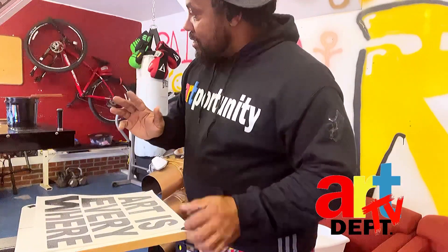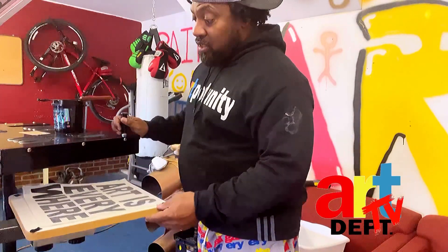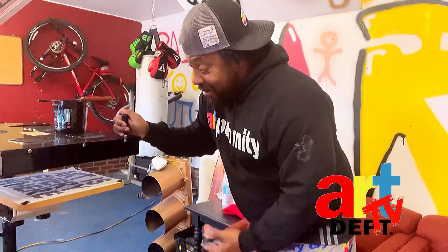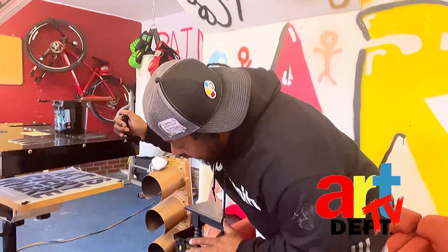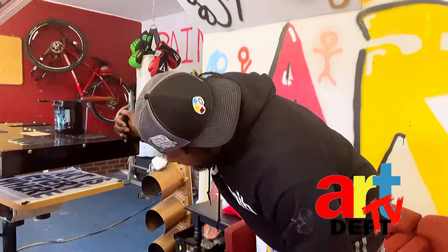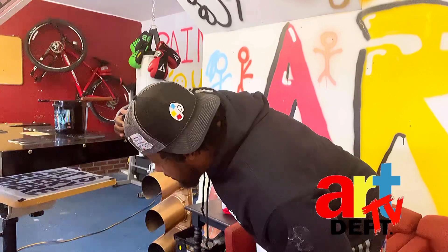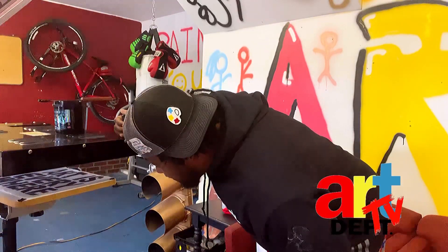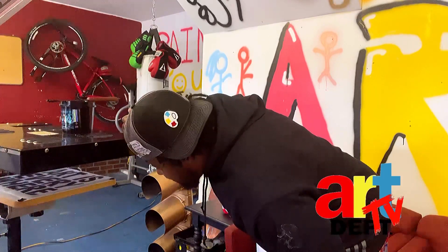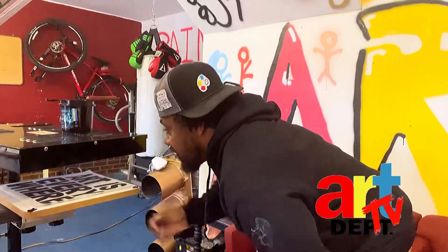All right, we got all the powder on it now. This is the crazy part right here — we got to see about flashing, because you don't want to flash it too much and have the puff go ahead and swell up. This is my first time doing this, so we're gonna give it enough to give it a nice glaze without messing with the puff. All right, nice glaze.